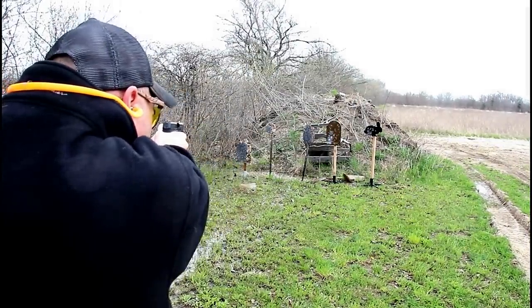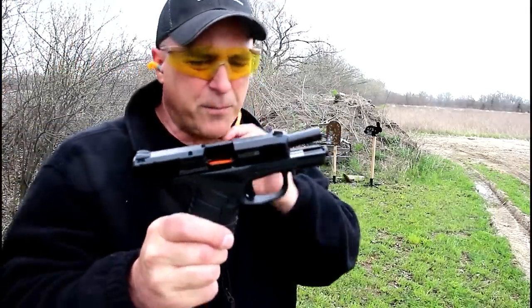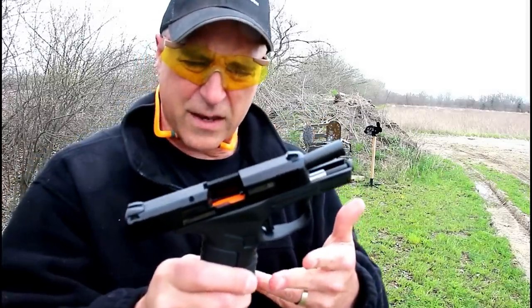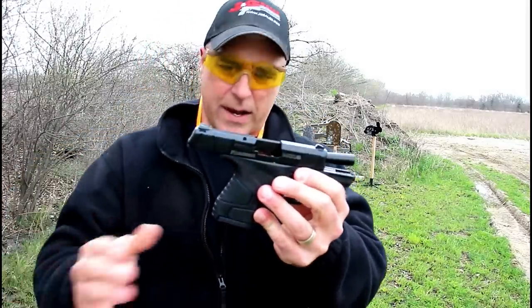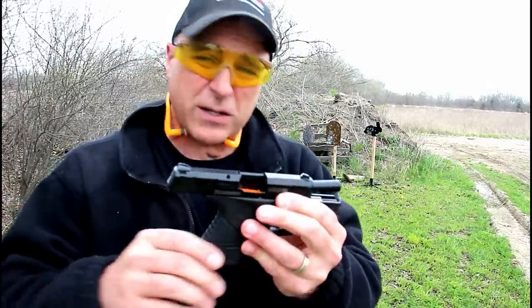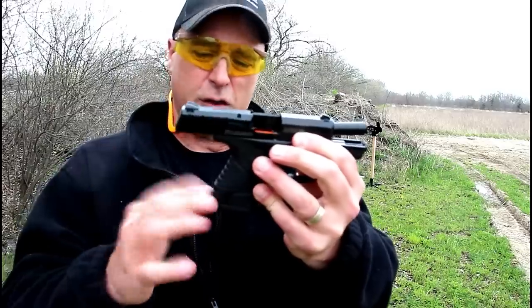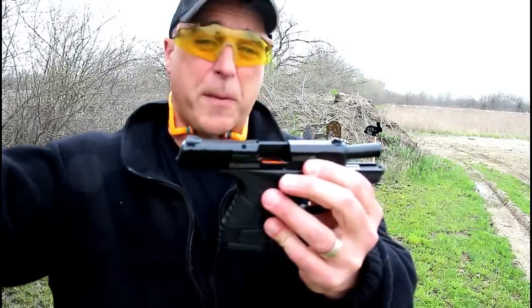The trigger is actually pretty nice. A lot of people said when they reviewed this gun that from the onset it wasn't an excitable gun, and I agree with that. This is not the most excitable thing in the world, especially after all the hype that was thrown at Mossberg when they introduced this. But when you get into the range, it felt pretty good.